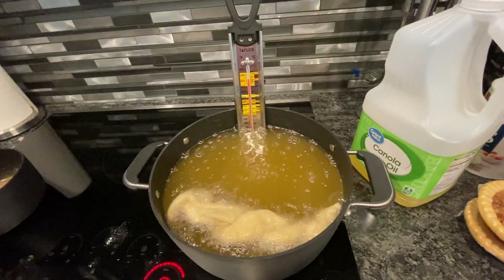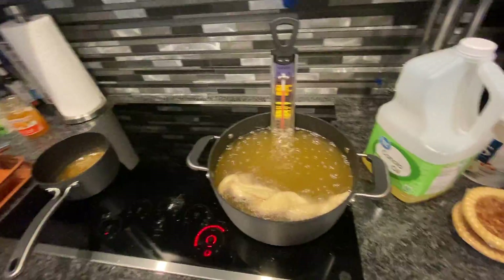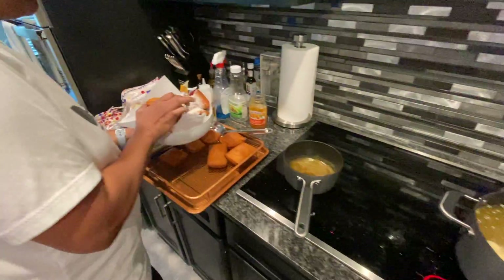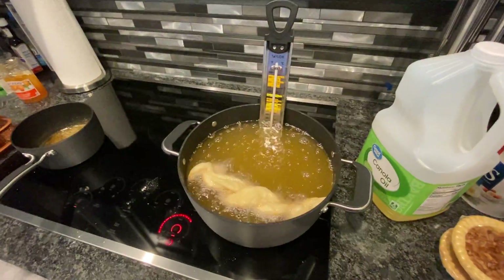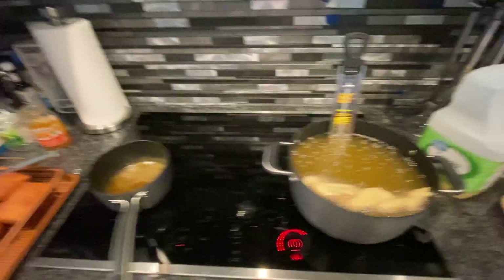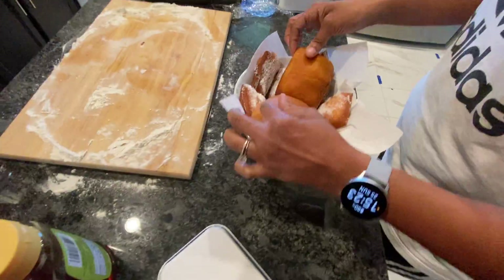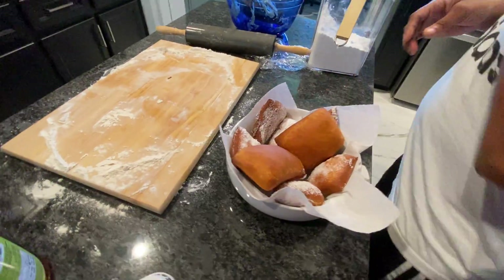Let me turn it down some. Look at that — golden brown and delicious! Today we'll be outside on the Blackstone in a minute, but yeah, we were just making some beignets here. Here goes another batch, and here are the ones that have already been dusted.